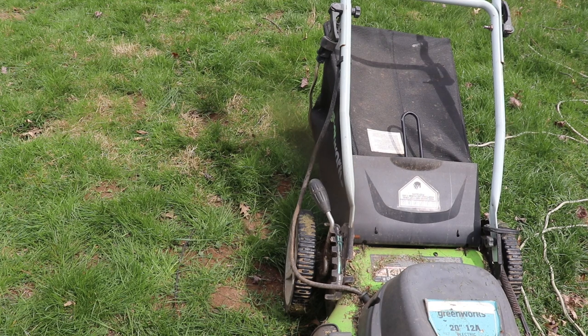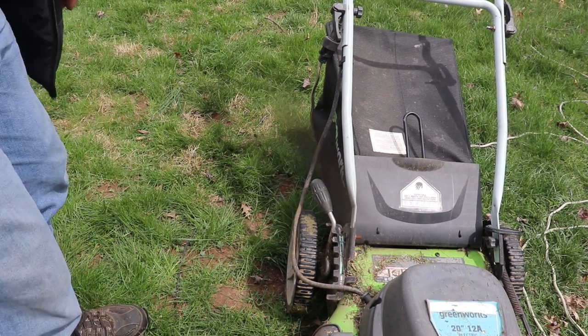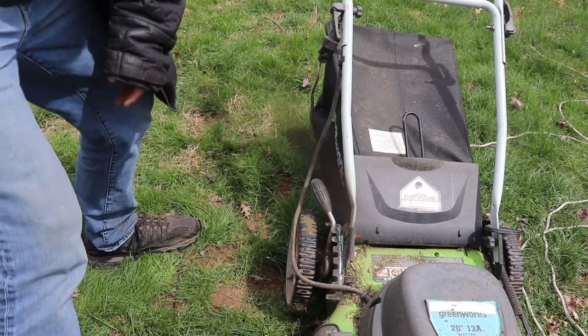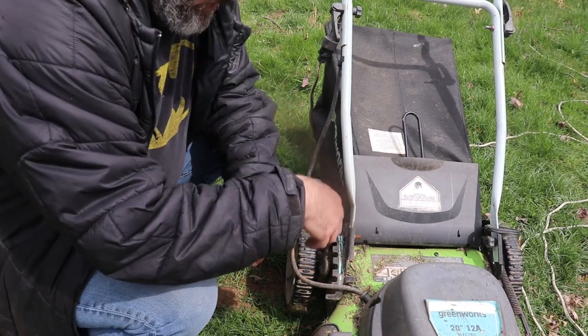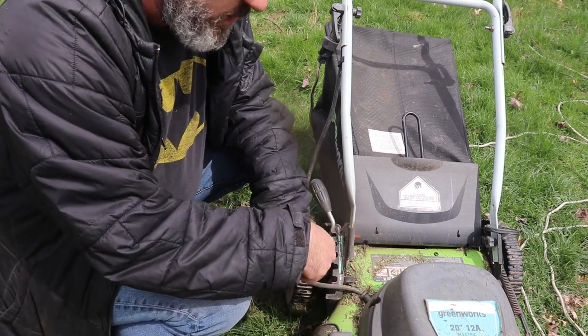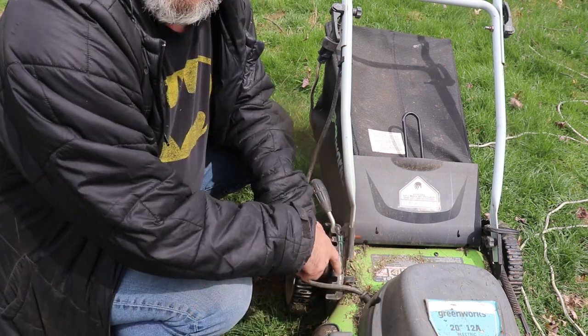I'll show you how to adjust the mowing deck height of your Greenworks lawnmower, and it's actually going to be the same for most lawnmowers these days. You might have to do wheels individually on most mowers, but Greenworks made it nice and easy.